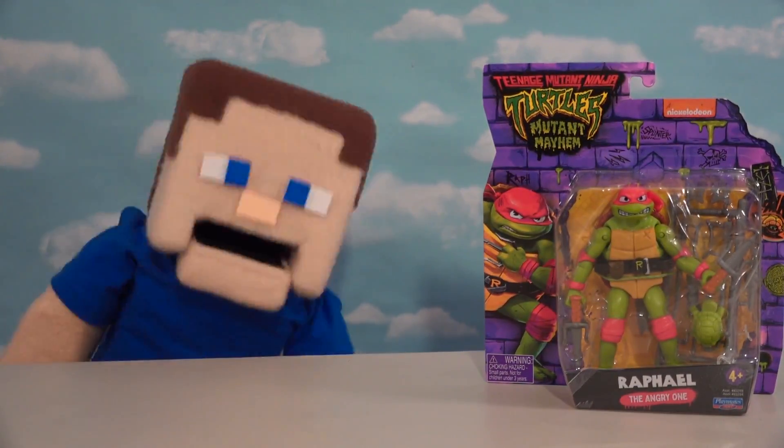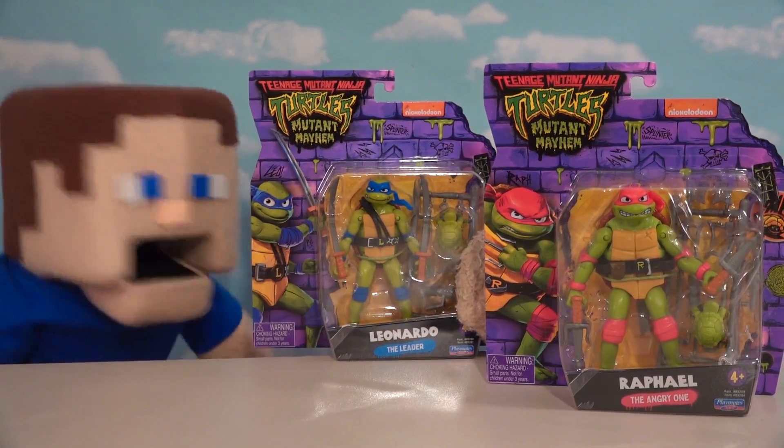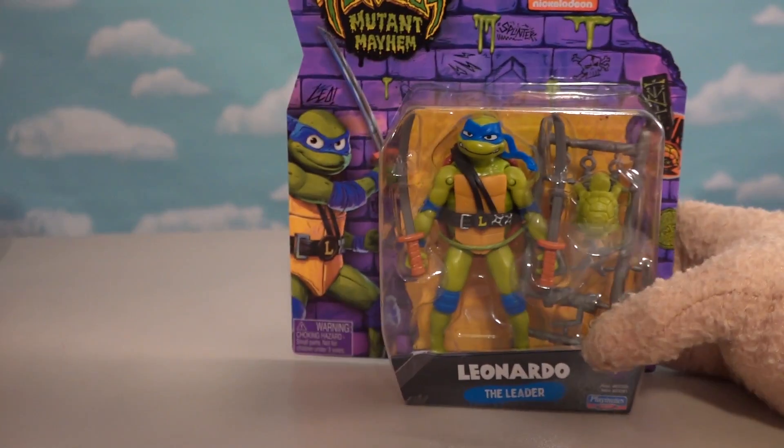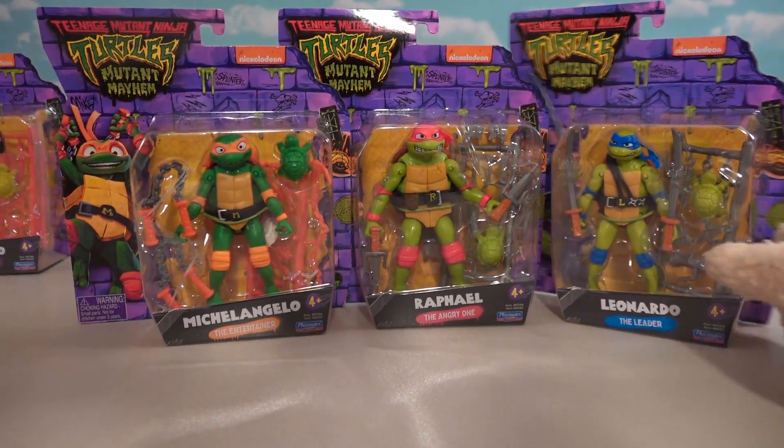All right guys, as you know the new Ninja Turtles movie is coming out today. Check it out, we've got all the figures from that cool movie. This is gonna be a super fun day because Playmates ended up sending us all four of these awesome turtles for the movie.